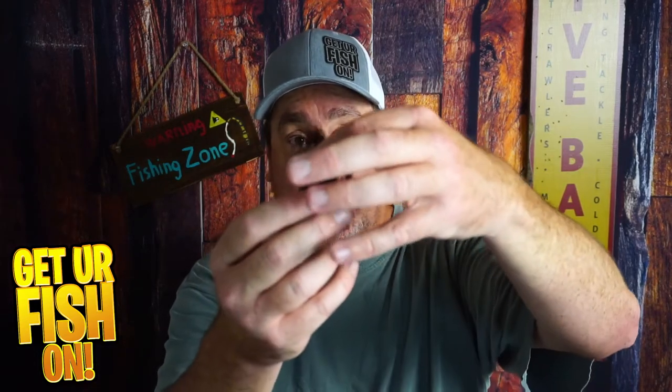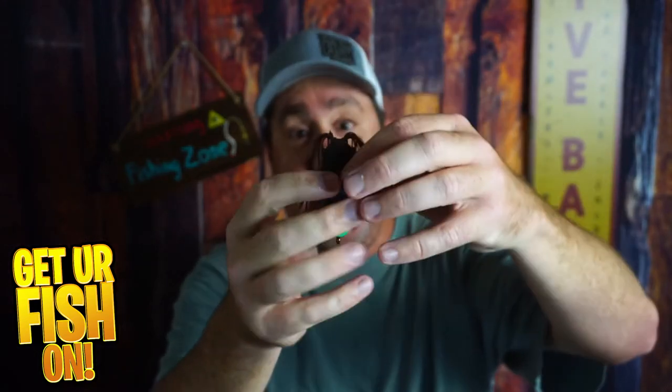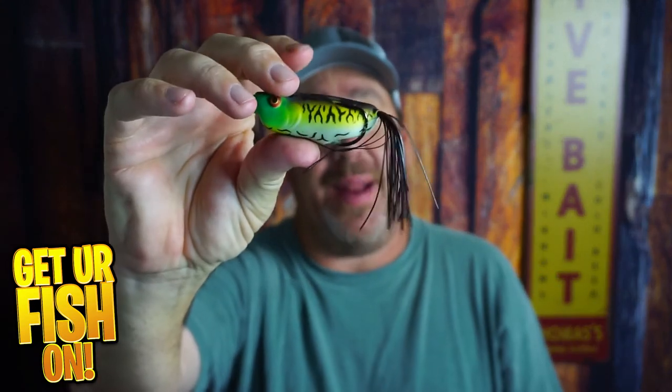I think the hooks are a little bit too exposed to make sure that they're weedless — they need to be pulled in a little bit. And that air pocket that's inside the lure makes me crazy. That's just me though — what do you think?